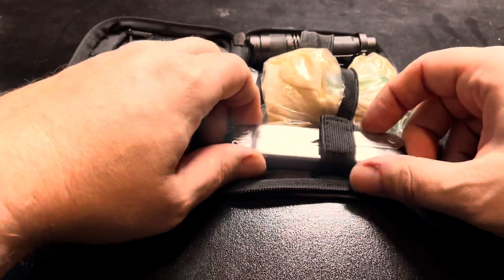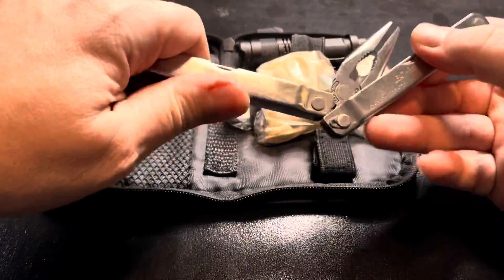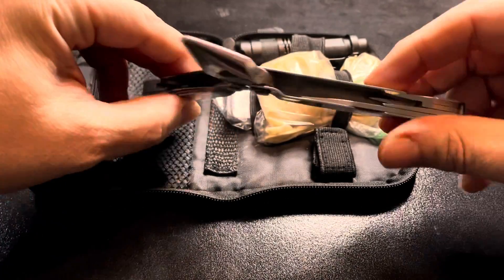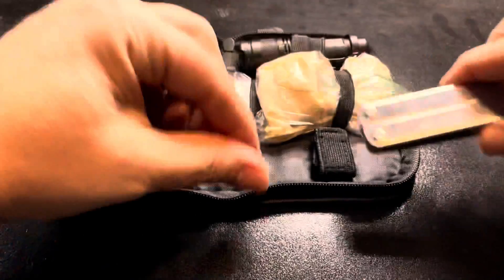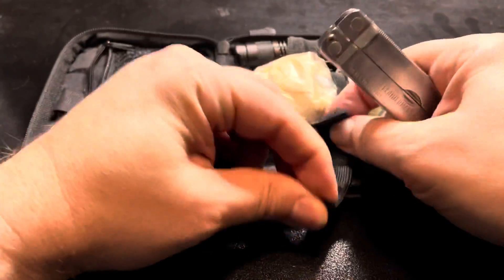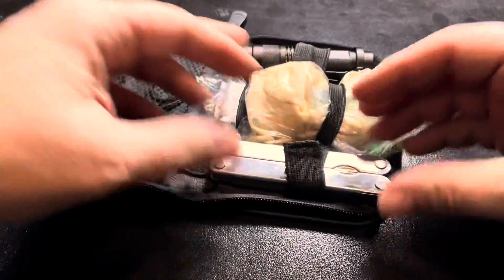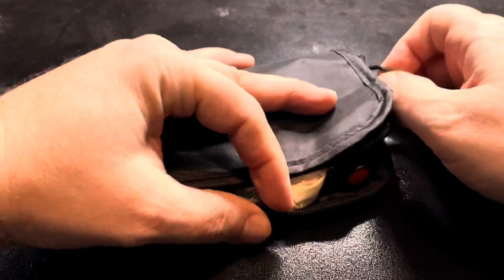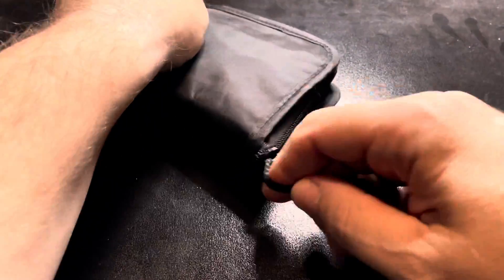In here is my Leatherman — just an older style. It's got all the tools on there: the knife, the saw, and such. This is a really nice little carry. It even folds down and fits like that — nicely in the side of my pocket, or in the side of my backpack when I'm packing out for a day.